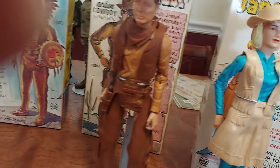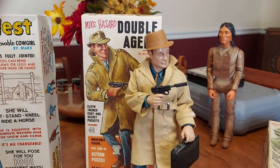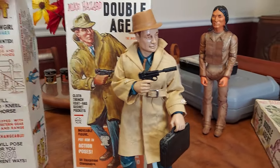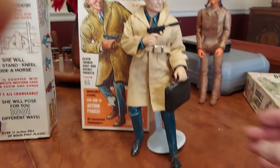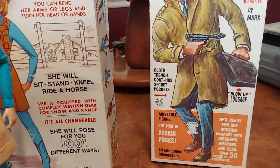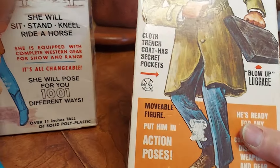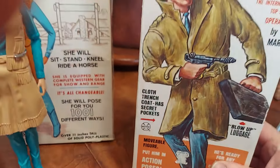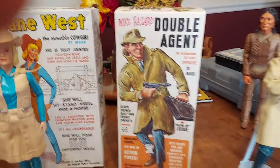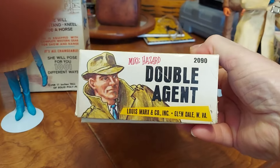Then we'll go along to another character that they made that was really cool. His name was Mike Hazard, double agent. This was right after James Bond got famous and Man from U.N.C.L.E. got famous. Marx came up with their own spy, and his name was Mike Hazard, double agent. That's a first issue Mike Hazard double agent box. It originally sold for $3 at Kresge's — $3 and some odd change. That was quite a bit of money in the 60s for kids to have.